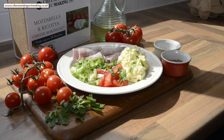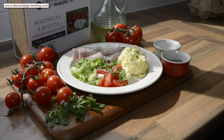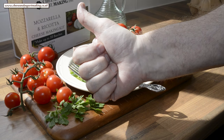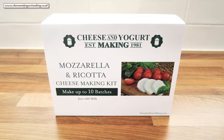And how's that for a beautiful light summer lunch? Absolutely delicious! That's one more big thumbs up for another fantastic cheese recipe from cheeseandyoghurtmaking.co.uk. Thank you again for watching.